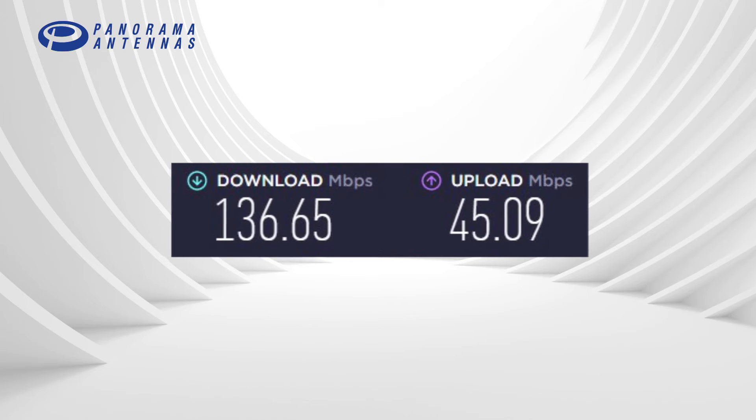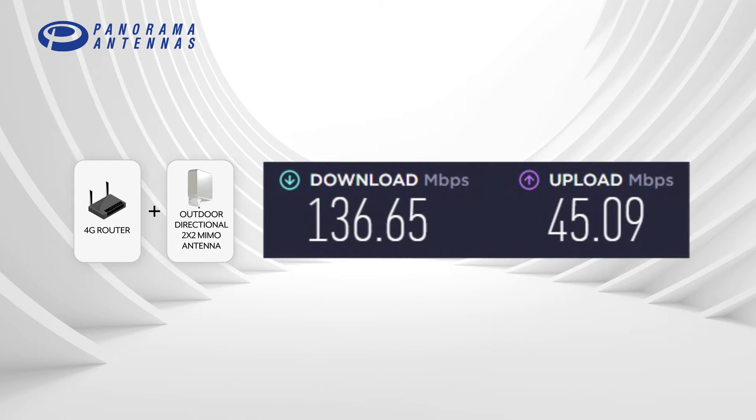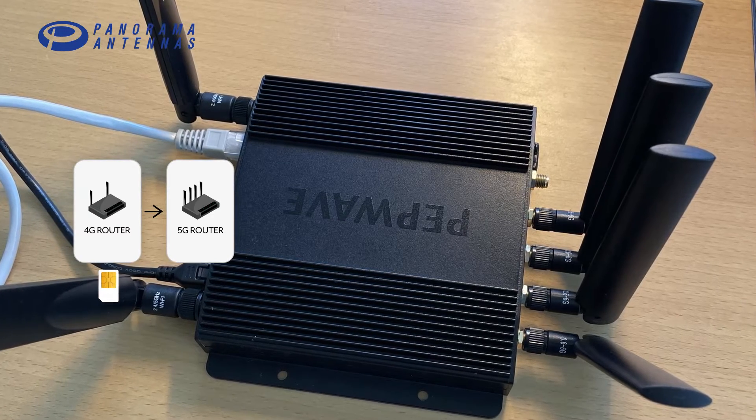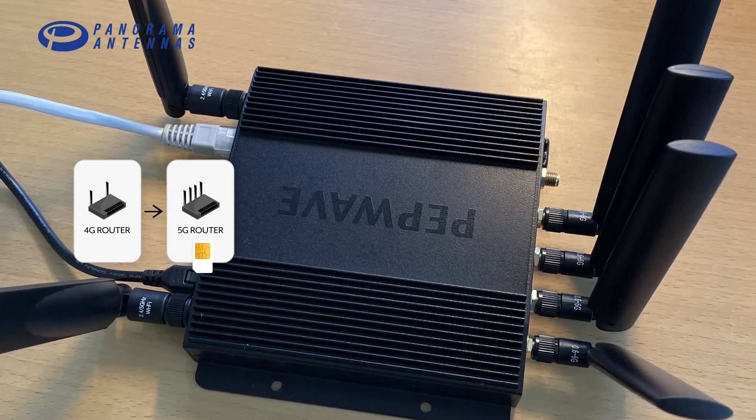This is the speed I have today with my 4G router and an outdoor directional 2x2 MIMO antenna. I've now moved my SIM card to the 5G router and will test it using the four paddle antennas that come with the router.